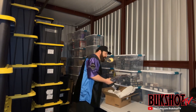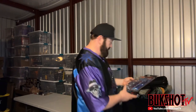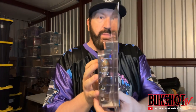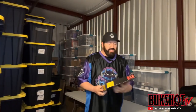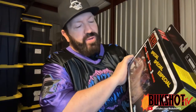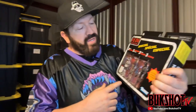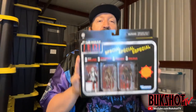Got some more Star Wars action — this is from the Mandalorian line, the credit collection. This is a Grief Carga and it's in immaculate shape: perfect, straight, no damage, no bends. Next up is the Star Wars Jedi Survivor three-pack. I've opened one of these in a previous video, but I purchased this one specifically so I could keep one sealed for the collection and take the figures from another to display — I'm just a collector nut like that.